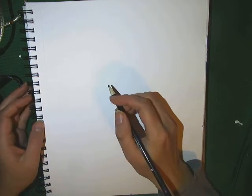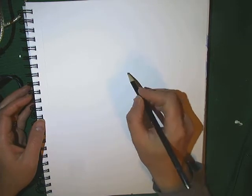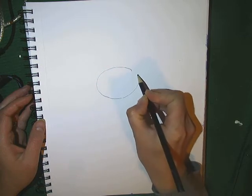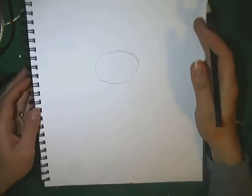So we're going to start with Blossom. She's kind of like the ringleader and she is going to go in the middle. I'm going to draw an oval, just a little bit bigger than a golf ball size, in the upper middle of my paper.